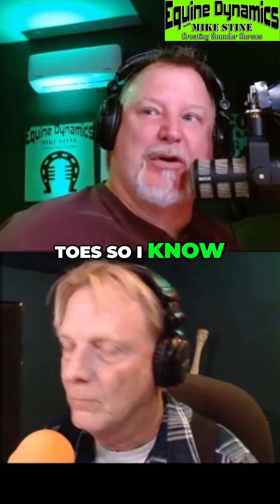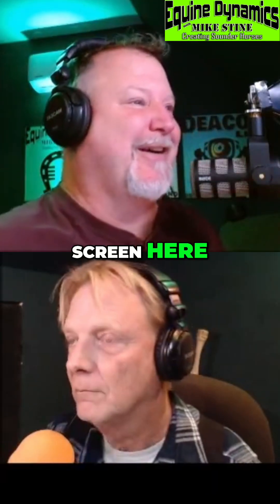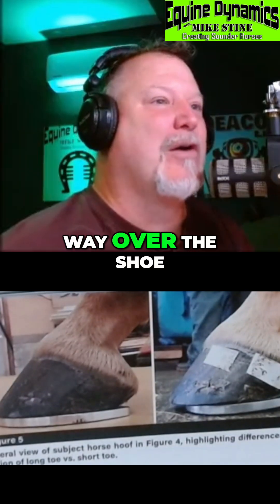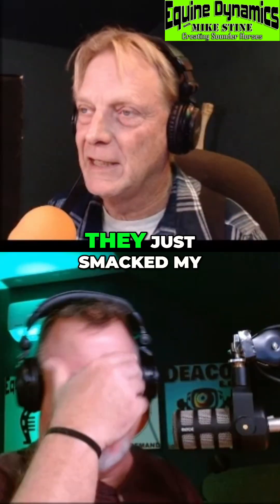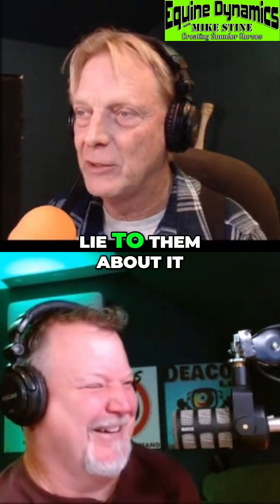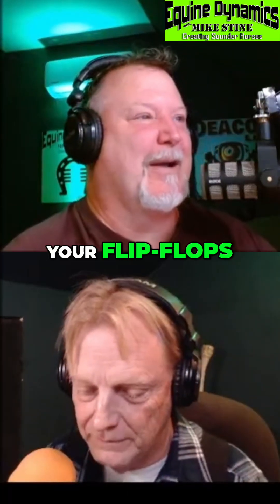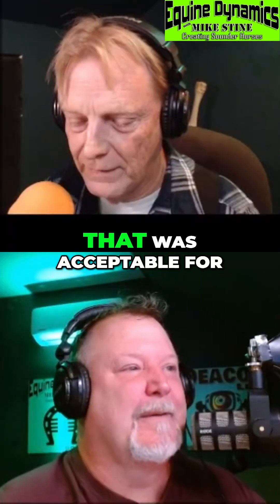She'd say 'wiggle your toes so I know where they are in the shoe.' This one — I'm pointing at the screen here — it looks like it's hanging way over the shoe, like outside the shoe, like a flip-flop. Like your toes hanging over your flip-flops. Is that good for the horse? Is that acceptable? Well, that was acceptable for the study.